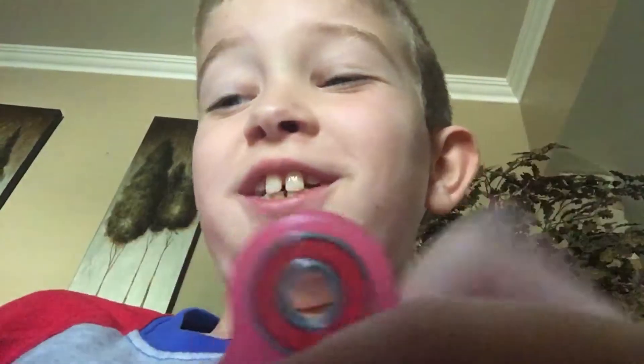Hi, this is Gerard Jones, and we got a new fidget spinner. It's glow in the dark, and here's what it looks like without the bearings.